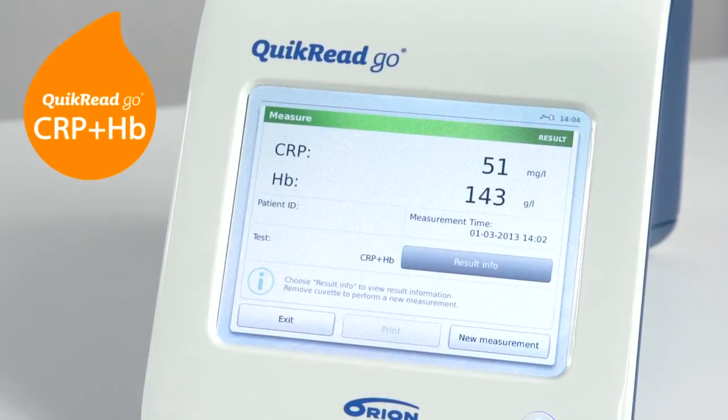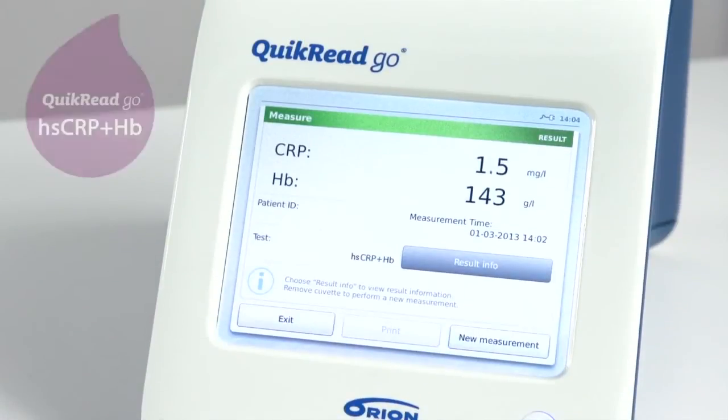If using combination tests, both the CRP and HB results are shown simultaneously.